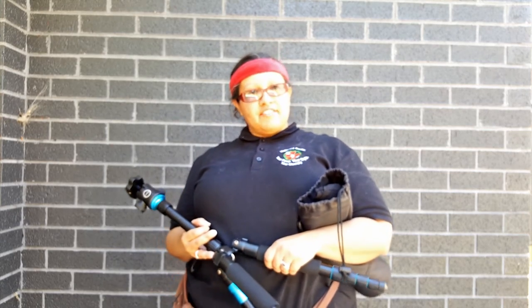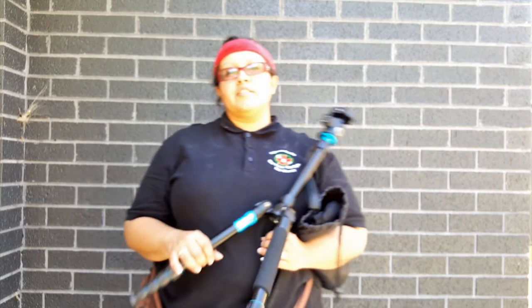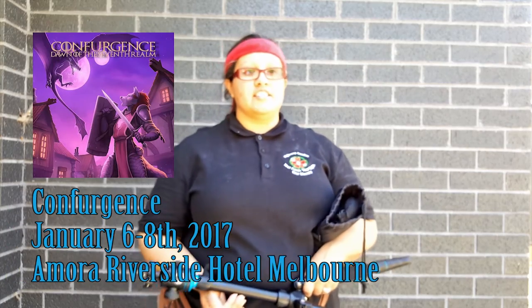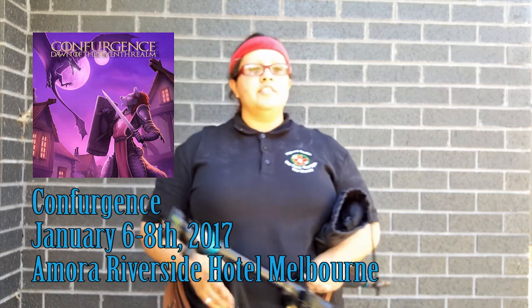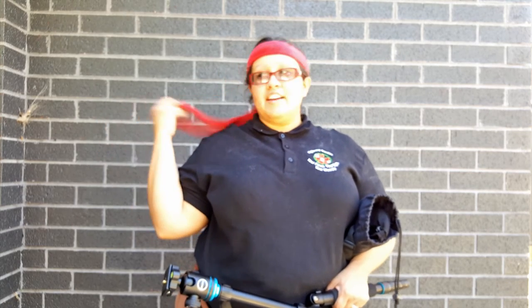I have a quick announcement. This weekend — January 6th, 7th, and 8th — I'll be at a convention called Convergence, which will be at the Amora Riverside Hotel. I'll have a link down in the description. If you're interested in coming by, or if you're a fellow convention goer, just let me know in the comments below and say hello. I'll be over in the dealer's room at table 36, right near the dealer's room entrance.